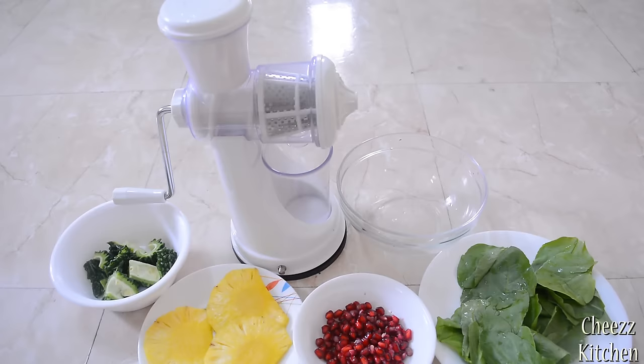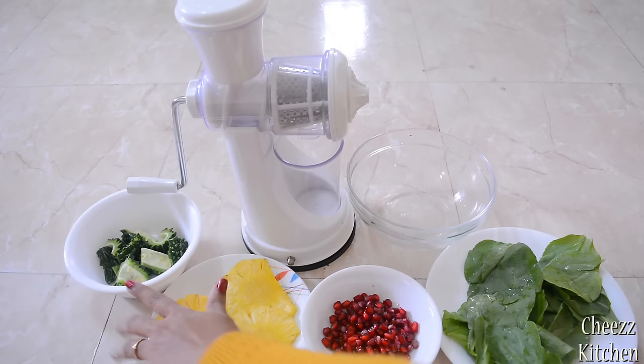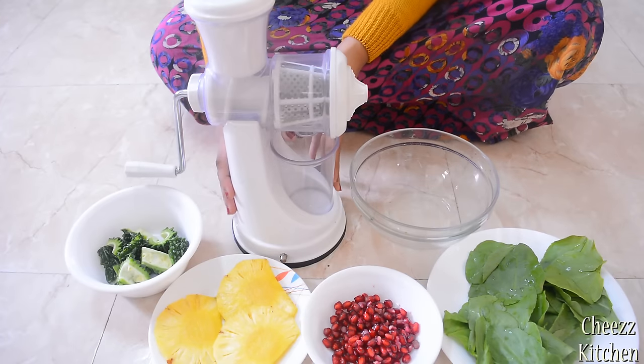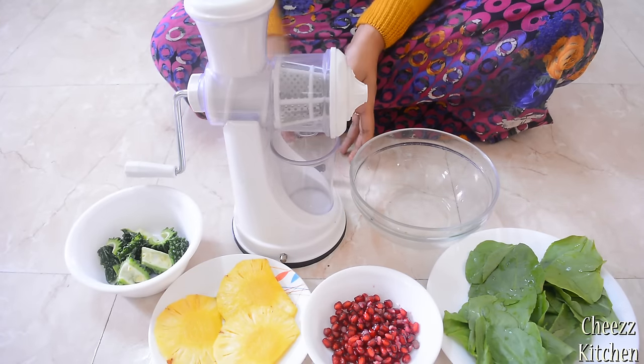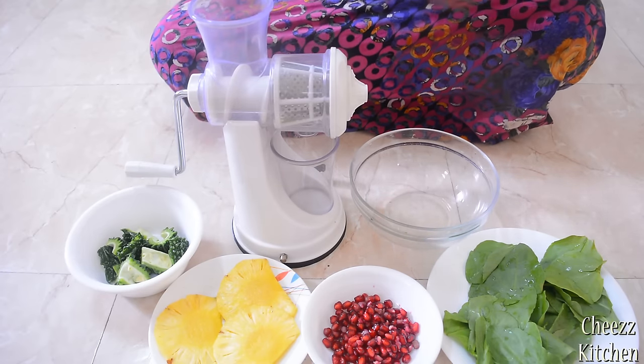Hey guys, today in the 'Does It Work' section I'm going to test this fruit and vegetable manual hand juicer. I have pineapple, pomegranate, bitter gourd, and palak leaves to test it with. The base attaches with a screw — I just turned it and it's firmly attached so it won't move.